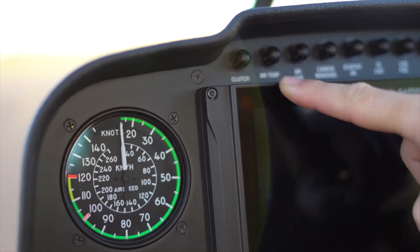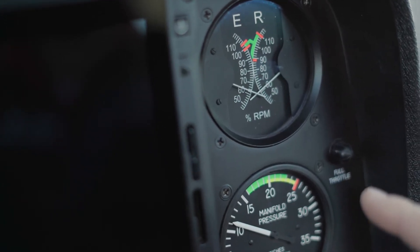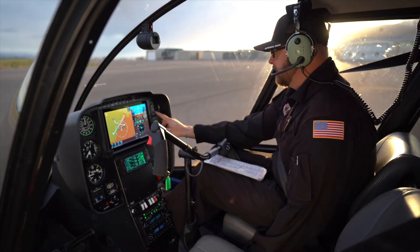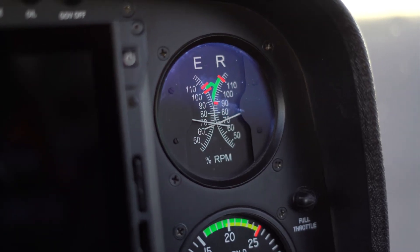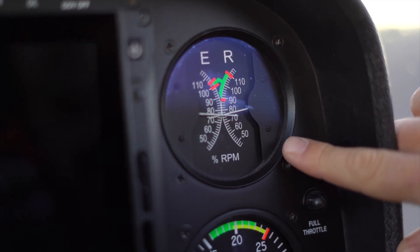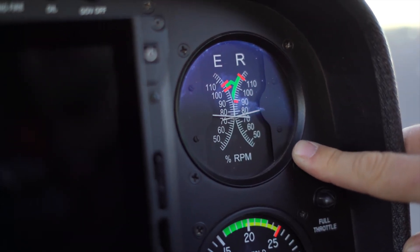Clutch light is out. Warm up RPM 60 to 70%. Now that engine gauges are green, we'll do a mag drop check at 75% RPM. We're going to switch the key to the right mag and check for a 7% max drop in 2 seconds, then back to both. Now checking the left mag, looking for that 7% max drop in 2 seconds.